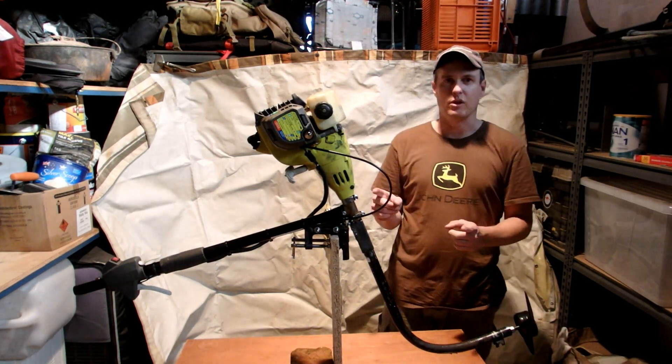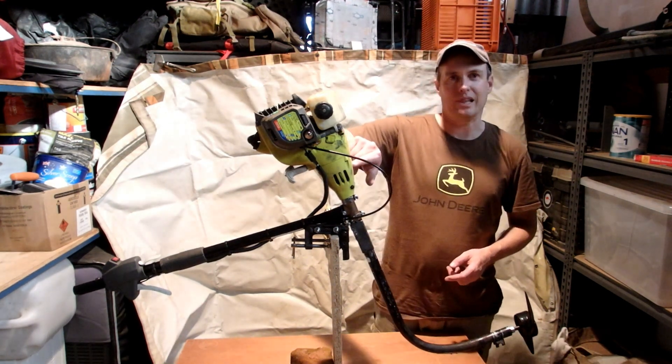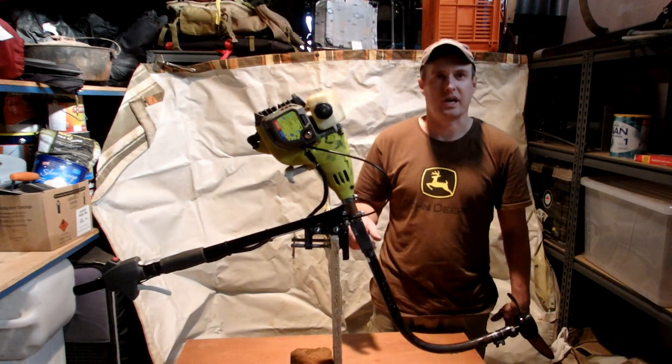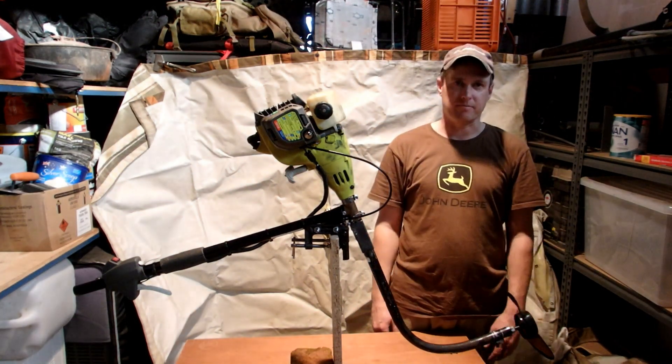One of the things I really like about modifying this whippersnipper into an outboard is the fact that the whippersnipper's got a clutch built into it. So as soon as you start the motor, the prop's not going to start spinning straight away — until you give it some revs and let the clutch engage. So you can start it and leave it running the whole time until you actually want to use it.